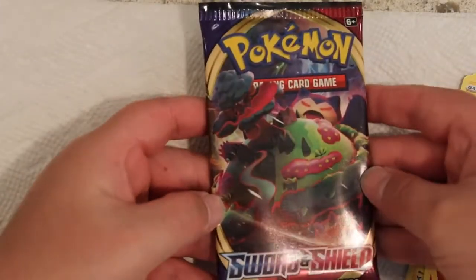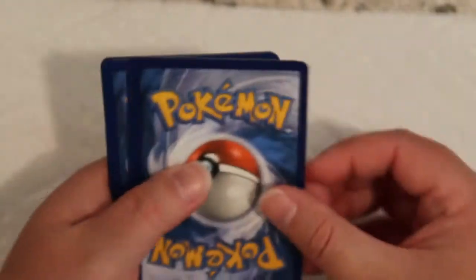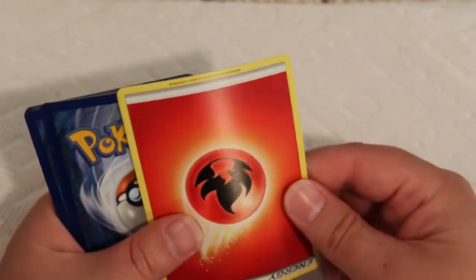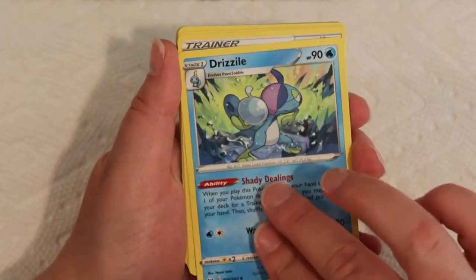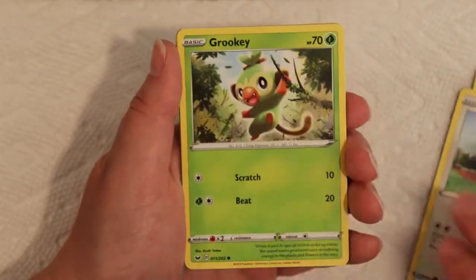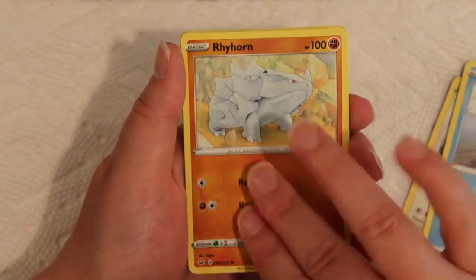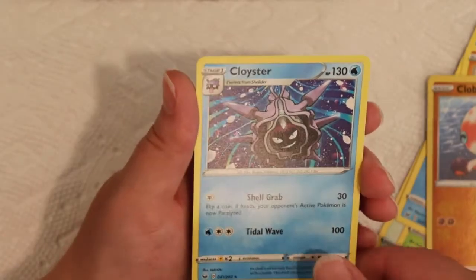Let's do a Vivid Voltage — I just want to get through these real quick. Here is the code for you. We're not gonna play the little game this time just because today's video was a little bit different. We have a Drizzile, Ordinary Rod, Bed or Bidet, Sizzlepede, Wooloo, Grookey, Sobble, Rhyhorn, a Reverse Clawball Pulse, and a Regular Cloyster. A whole lot of nothing.